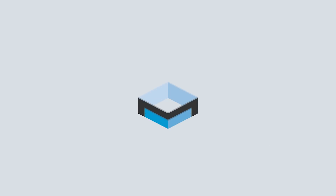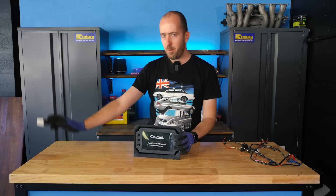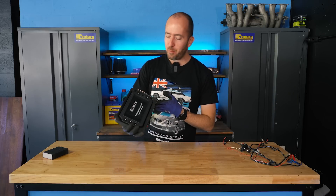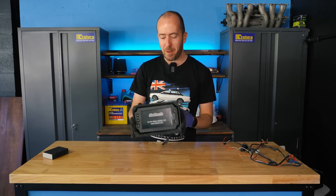This episode of Motoring Box is proudly supported by Century Batteries. Welcome back to Motoring Box. I'm Sean McKellar and it's been a while, but I've been busy and this is one of the little projects that I've had in the back of my head that I've been wanting to try for a long time.